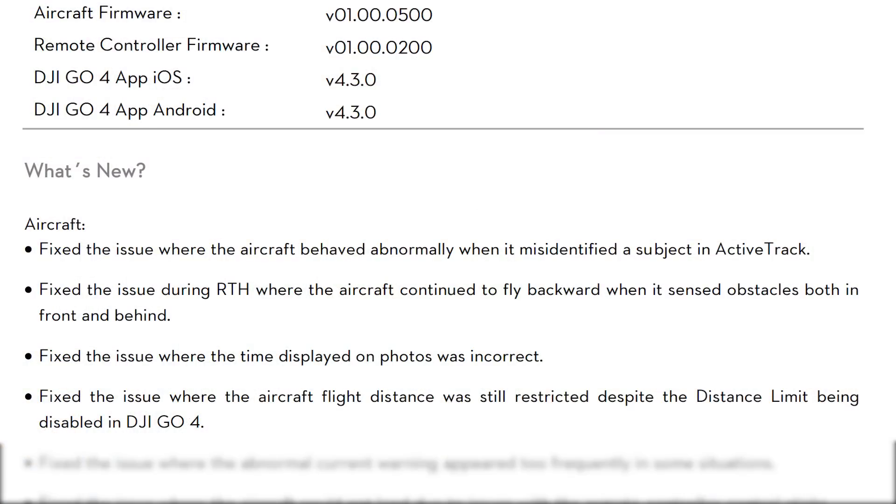Next, they have fixed an issue where the time displayed on photos was incorrect. It certainly doesn't seem like a safety issue, but if you need your timestamps to be absolutely correct, you'll definitely want this update. They also fixed the issue where the aircraft flight distance was still restricted despite the distance limit being disabled in DJI Go 4.